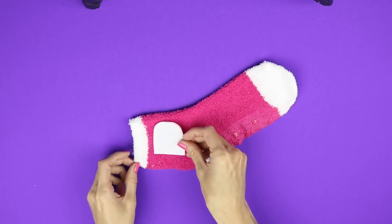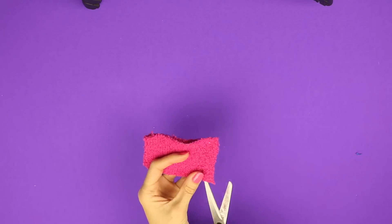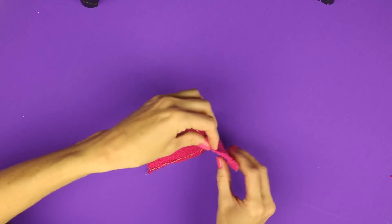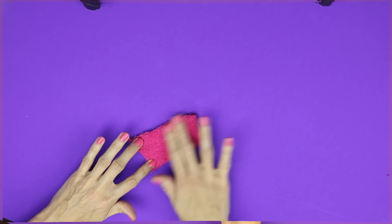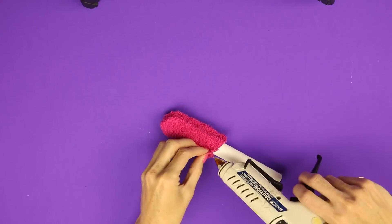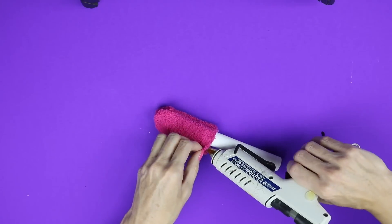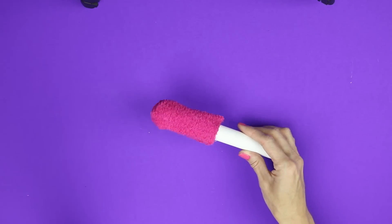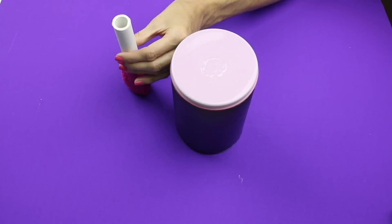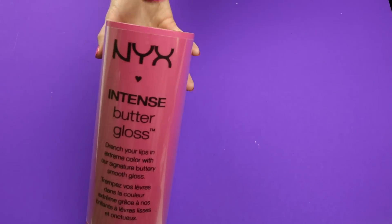I used a fluffy sock and cut out a rounded shape like this one. Hot glue around the edges, leaving the bottom open. Then flip it inside out. Hot glue around the entire bottom to finish it off. Here is the finished applicator. Glue the applicator to the center of the lid.